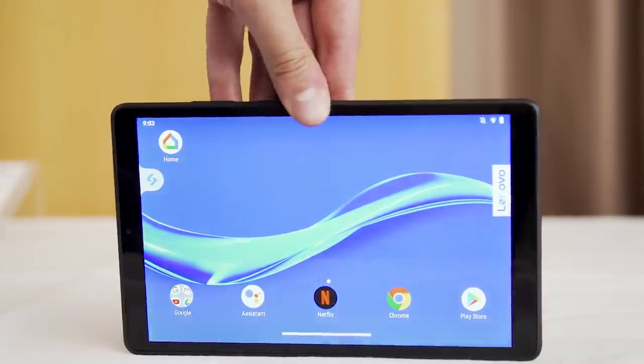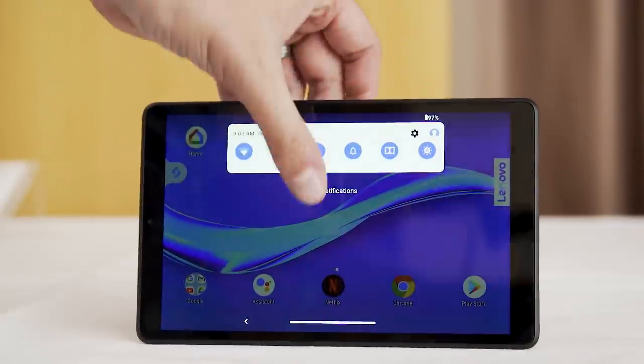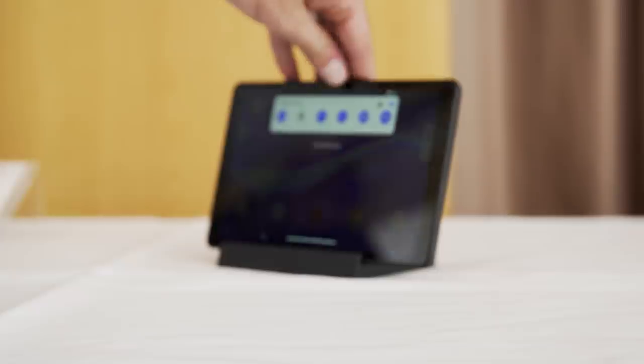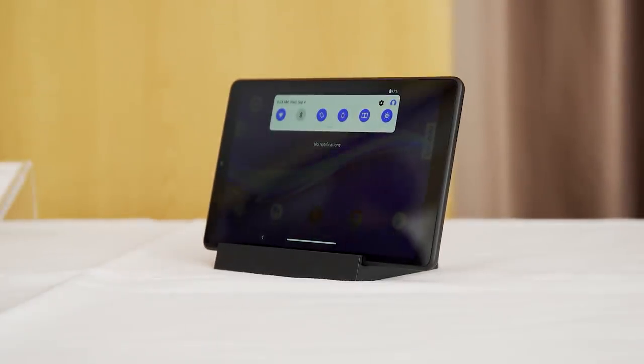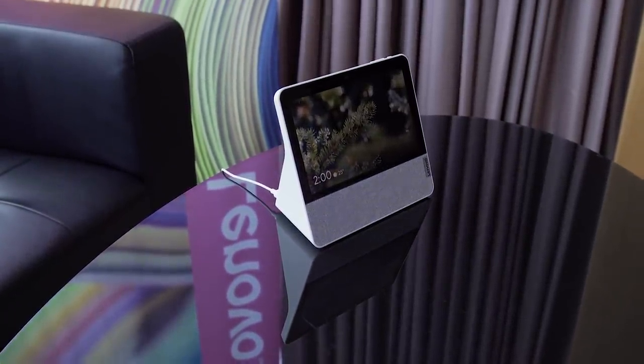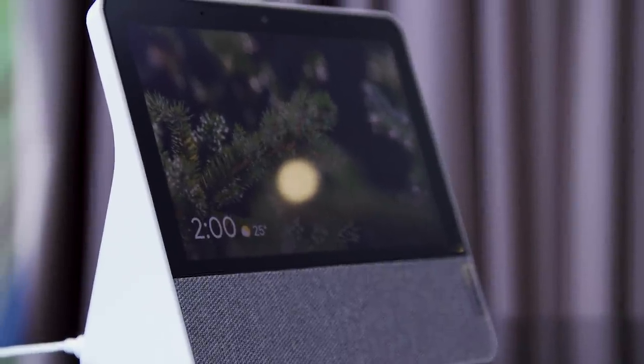The bigger one with the kickstand built-in is available from September at $249, whereas the other one — basically a tablet that slides into a charging base — will start at $119 in October. When they're not docked or when the kickstand is latched back in place, these are basically your standard Android tablets. Before you spend your money, be sure to wait for our full review to see if it's worth your investment. Stay tuned to Engadget.com for all the news out of IFA 2019.